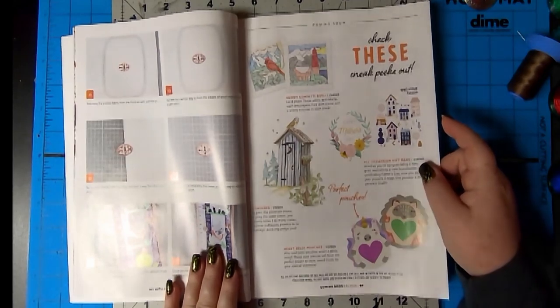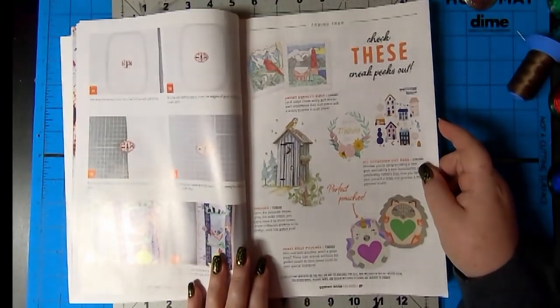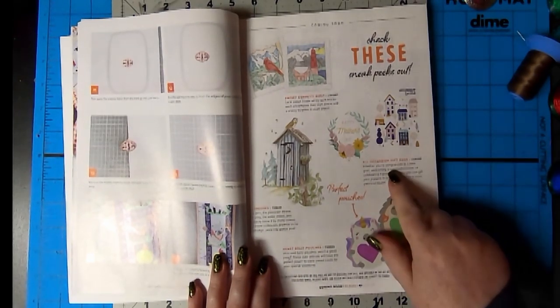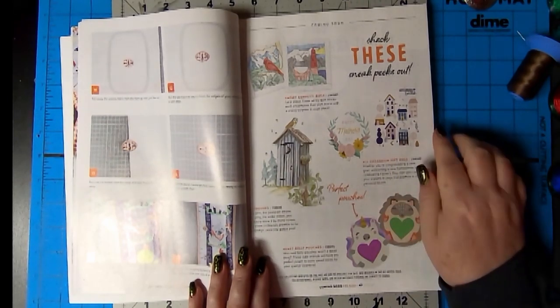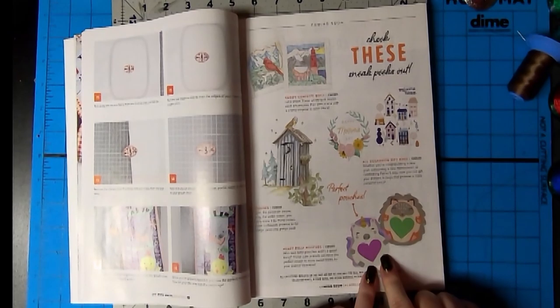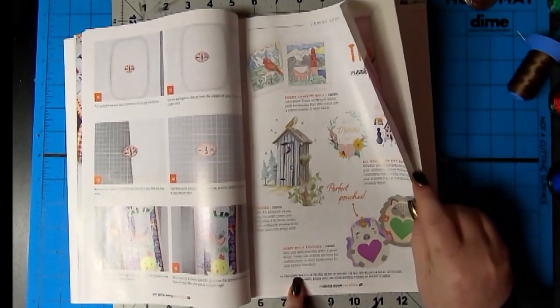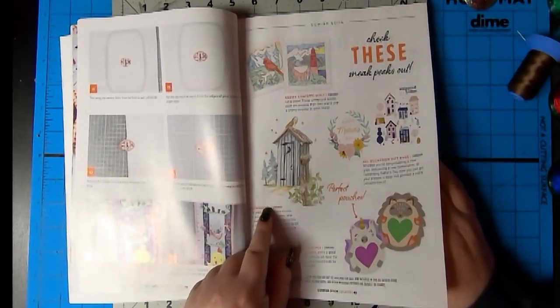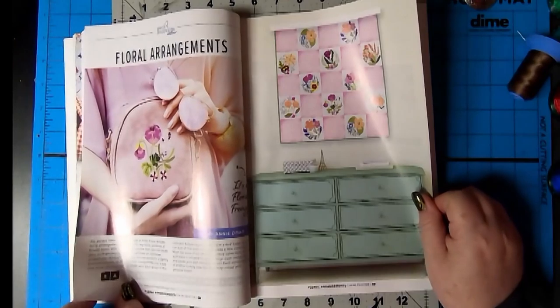Check these sneak peeks. I love sneak peeks. It looks like a drawing. Wow. Snowy confetti quilt. I love it. It's amazing. All occasion gift bags. These are gift bags. Wow. Pouches. Heart belly pouches. Oh, nice. And outhouses. It's beautiful. The owl is beautiful. That's going to be fun.